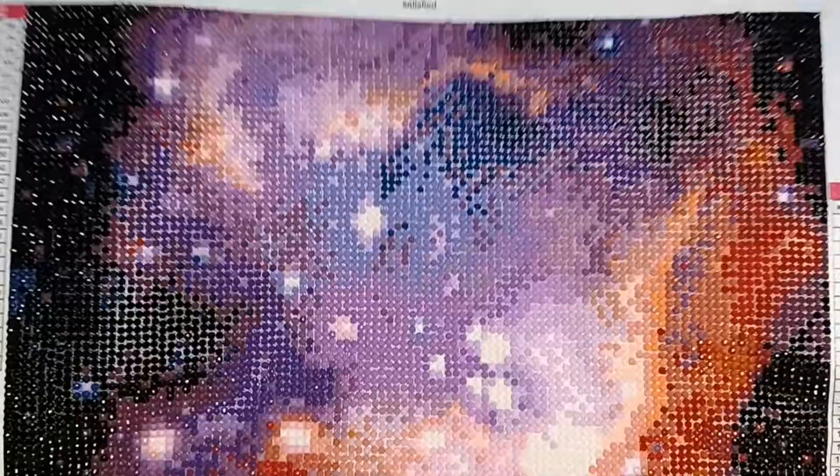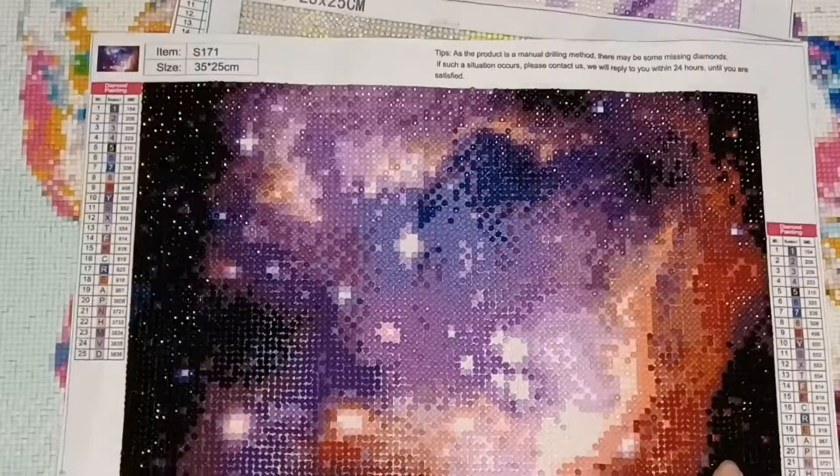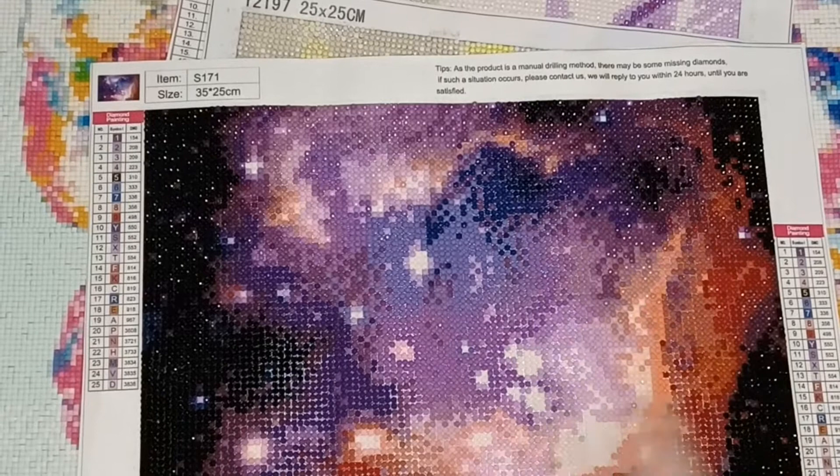This is the second diamond painting I did — a NASA galaxy stock image. It's listed as 25 by 35 but is probably closer to 20 by 30, so a snack-size painting. That first completed one felt like it took forever. I enjoyed doing the purple sections in the middle going out into the orange, but I wasn't keen on the 310 at the sides — it made it too dark. I think it should have been something like a 939.